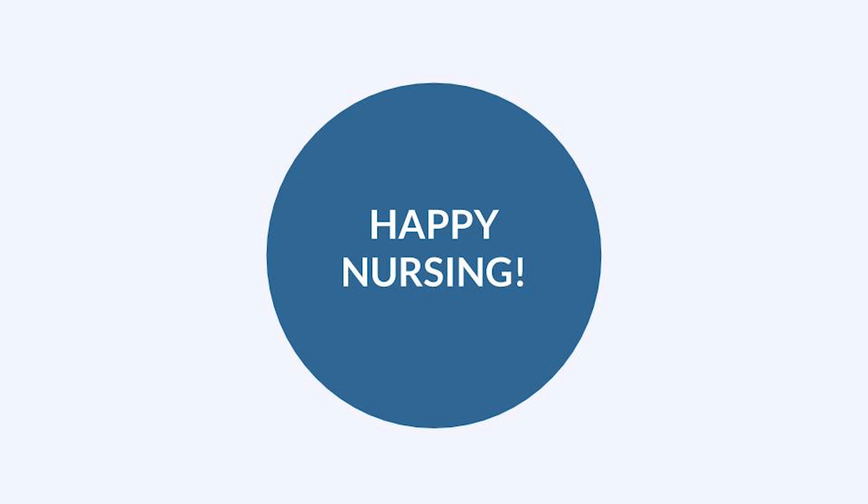This is a skill you don't get to see very often unless you're in a place like an ER or an OR. I hope this was helpful. Now go out and be your best selves today, and as always, happy nursing.